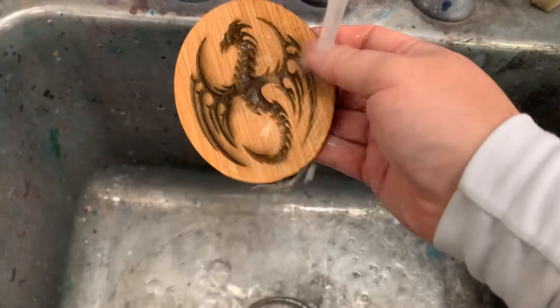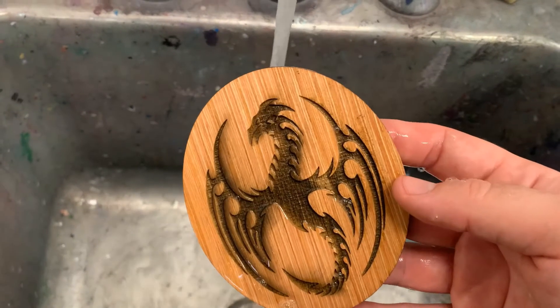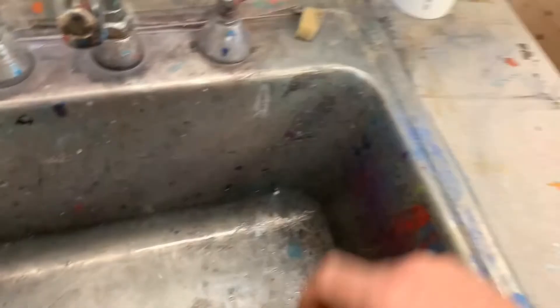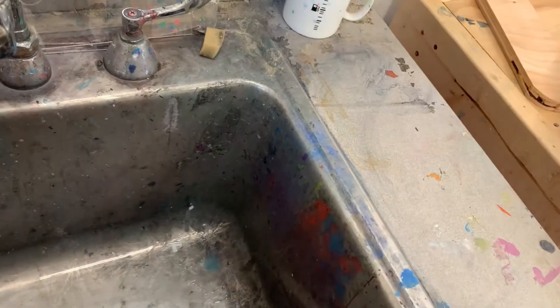When you are washing this plywood, you might end up decreasing how dark it is in the engraving, but that's okay. You can sort of play around and figure out what you like best.